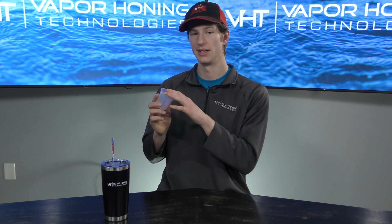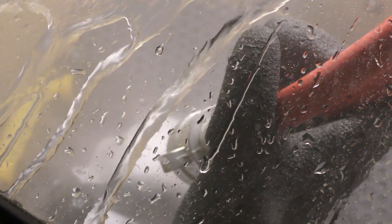Another benefit of checking your media density is to make certain that your pump is agitating as it should be. Let's say you have a weekend warrior and you've just done an abrasive swap — you've got fresh glass bead in and want to make sure the density is correct. If your pump isn't agitating like it should be, the media density check is going to catch that, because you're not going to get the correct amount of abrasive to the blast gun. This check is a great way to make sure you're getting consistent results and that your machine is functioning as it should.